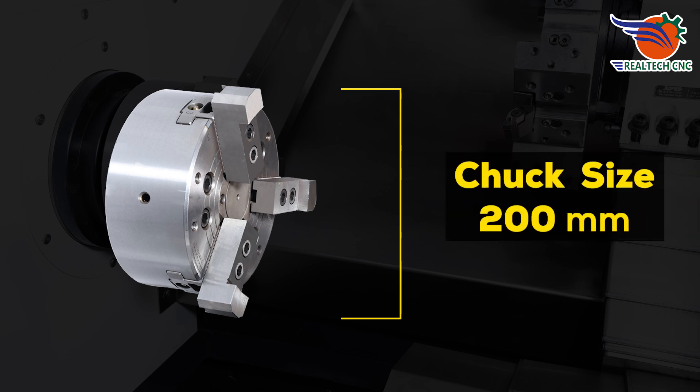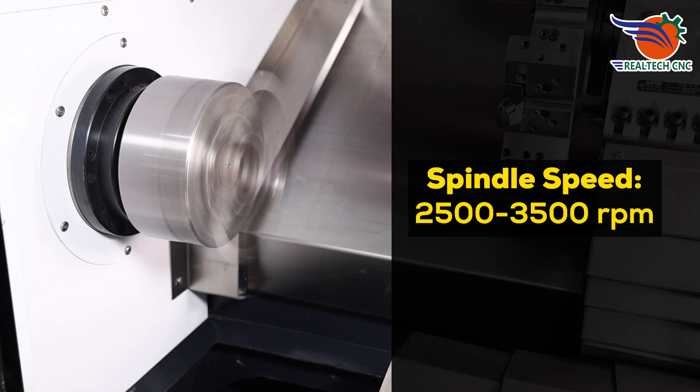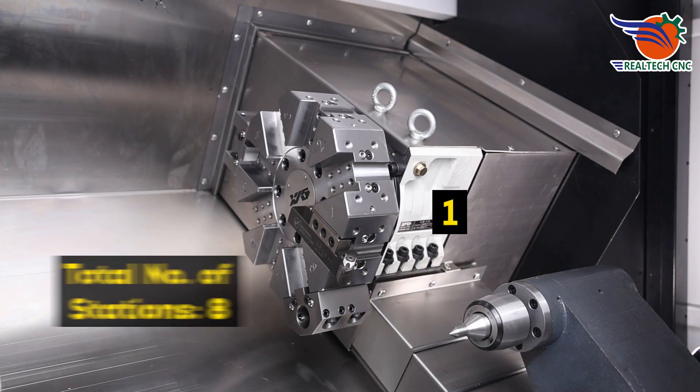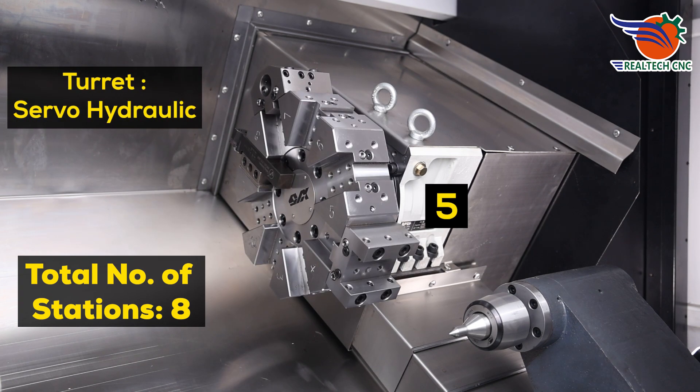Chuck size: 200 millimeters. Spindle speed: 2,500 to 3,500 RPM. Bar capacity: 50 millimeters. Swing over bed: 480 millimeters. Total number of stations: 8. Turret: servo-hydraulic.